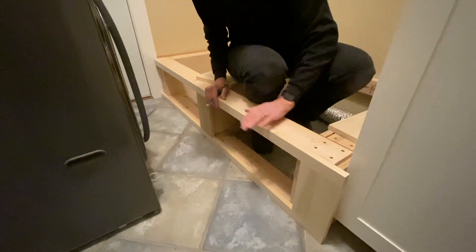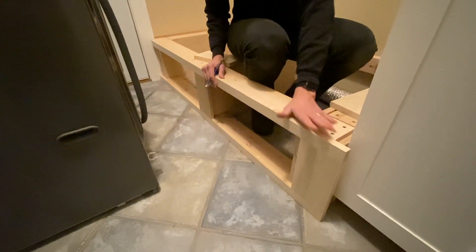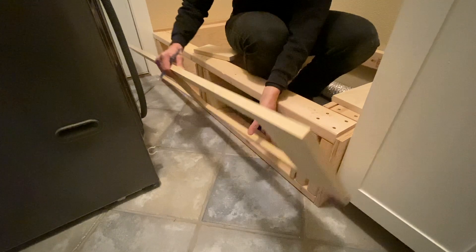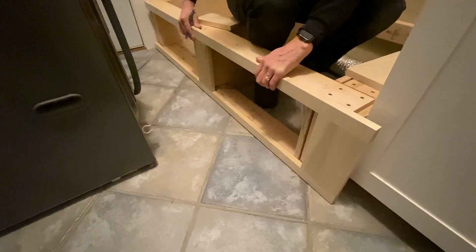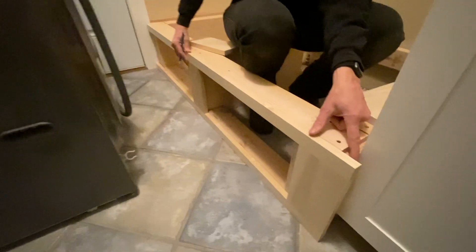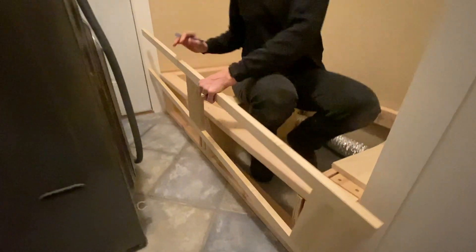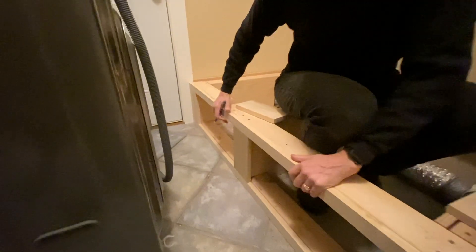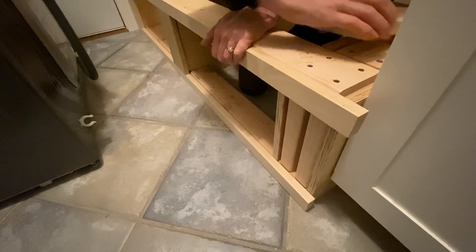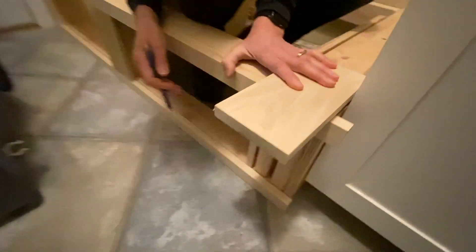Our face frame is made out of poplar that we're going to be painting. That's going to tuck underneath the front piece that sits on top of it. We've put it together with pocket screw construction — it's pretty basic, and as you can see, it's a little bit long. So in order to figure out exactly how long it needs to be, I'll just take it, flip it over, put it against the door, and mark our length.